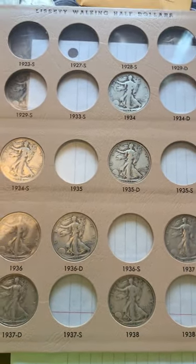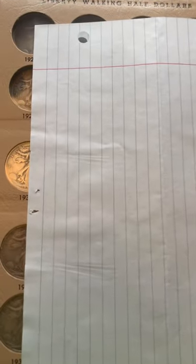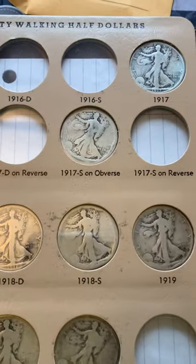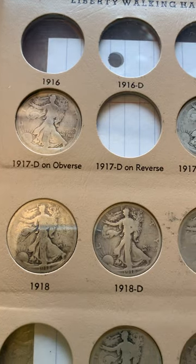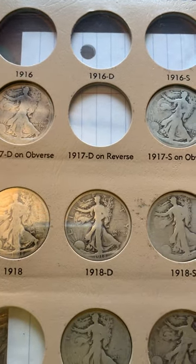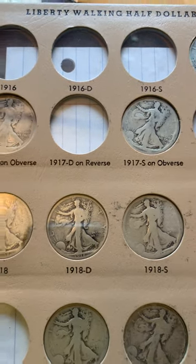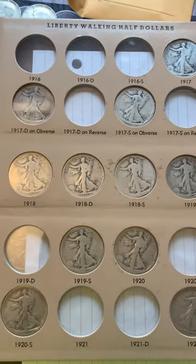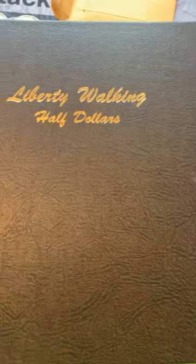I hope you all enjoyed this Walking Liberty album update. Obviously these coins could use some upgrades — the dates are pretty obscure, it was really tough to tell what they were — but there are only two years they could be. Thank you all for watching and I hope you all have a great day.